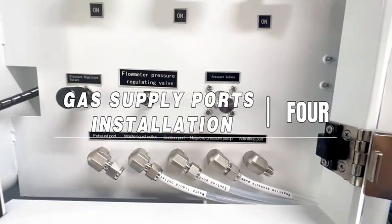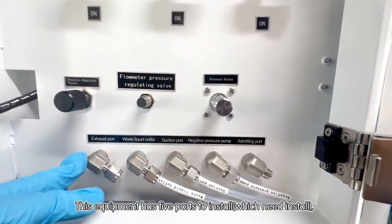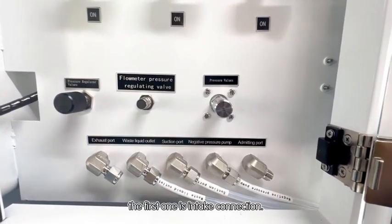Gas supply ports installation, step four. This equipment has five parts to install. The first one is the intake connection.